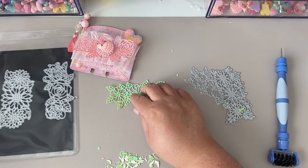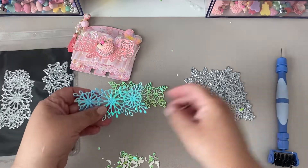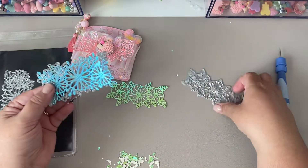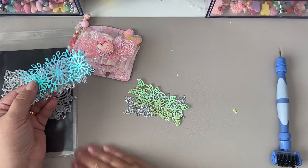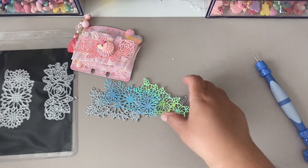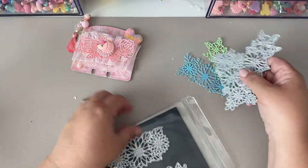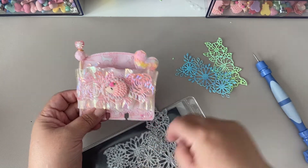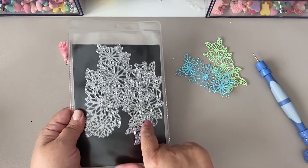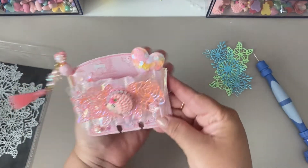I cut that one out, and then I cut another one out. So this one is this one, and this one is the green one. They cut out so good, there are no issues with these dies. I cut these out and we're going to do something — there are four of them. I'll list these in my description box. They're good for layering, good for anything. This is a must-have in your stash.